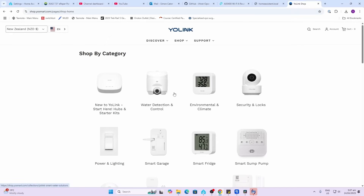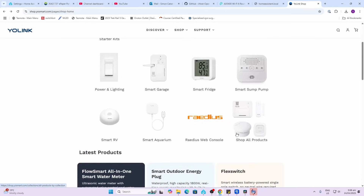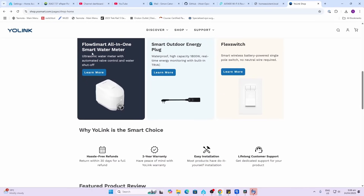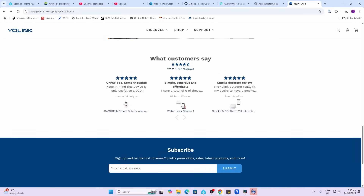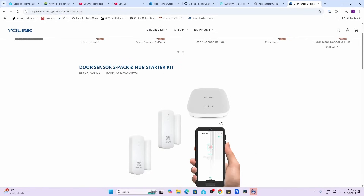Looking at Yolink, they've got a whole range of different devices — from cameras to temperature and humidity sensors, to door sensors, and even water control devices. I decided to go with a two door sensor pack and the hub as a starter kit. Bear in mind that this device is communicating via LoRa to the different sensors and then uses Wi-Fi to connect into your home.